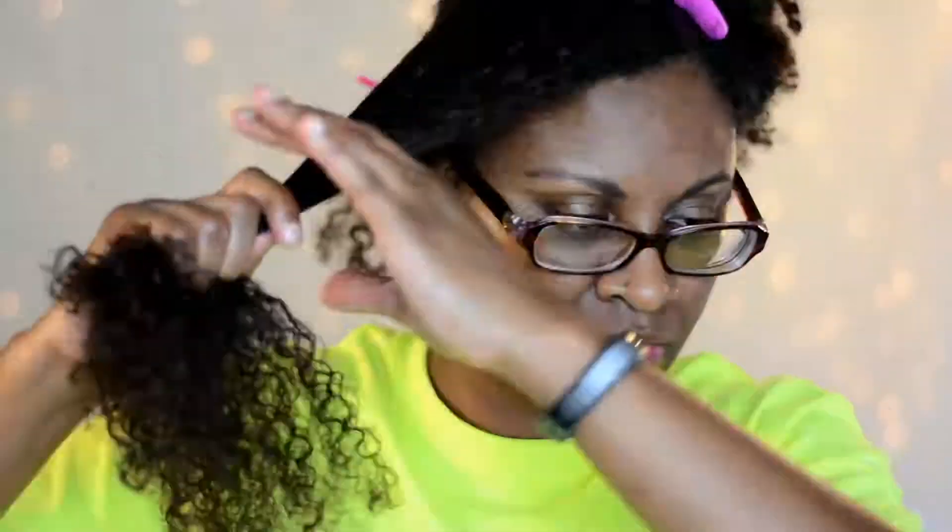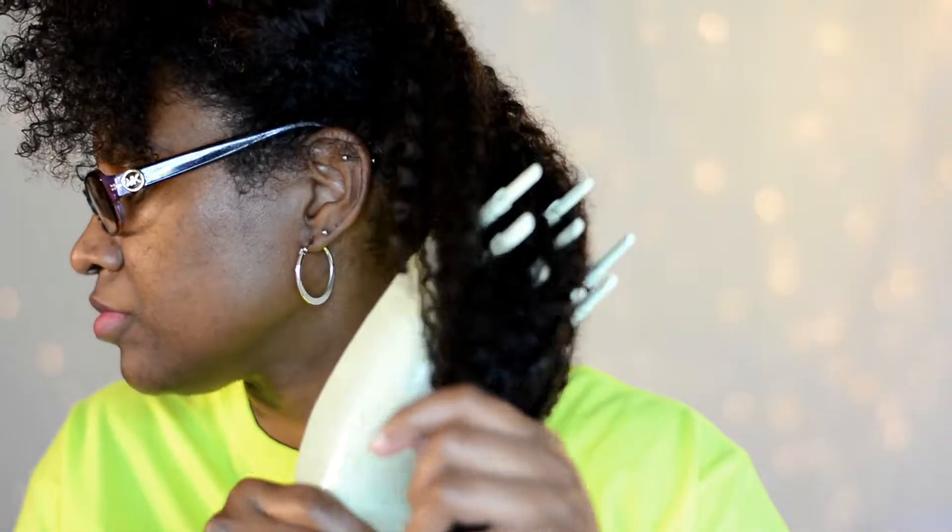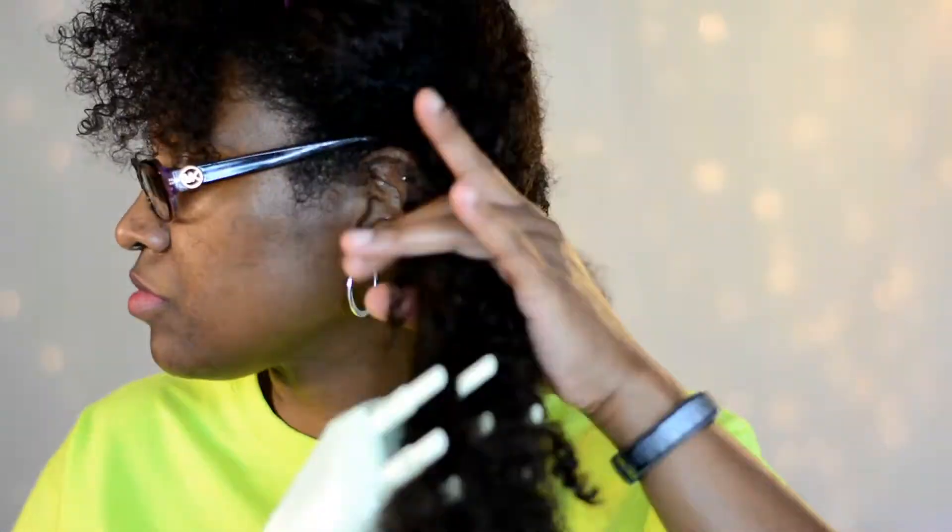I'm just going to smooth that into my hair. It may cause frizz for some people's hair, so what I would recommend is to make sure that you use something that may have some type of anti-frizz ingredient in it.